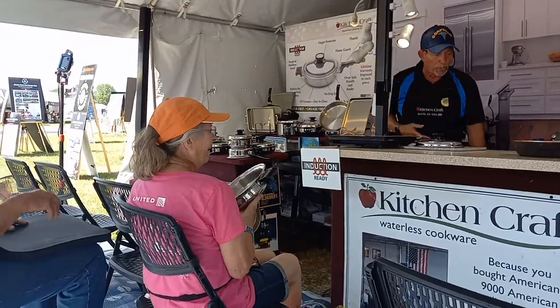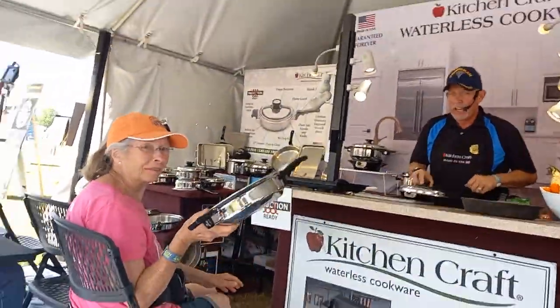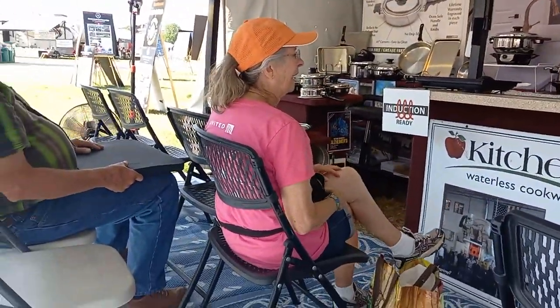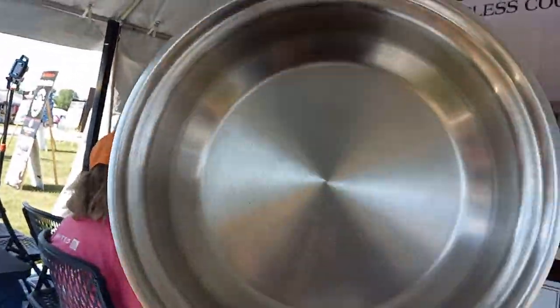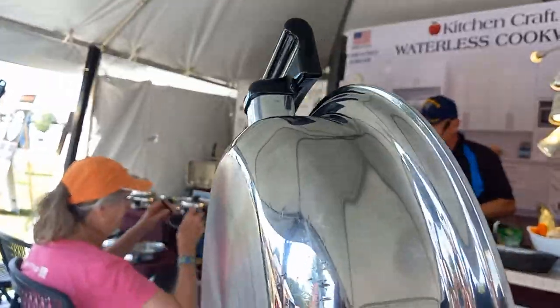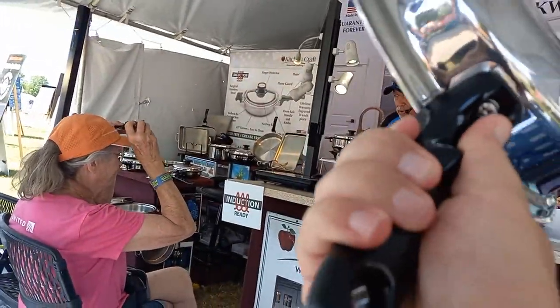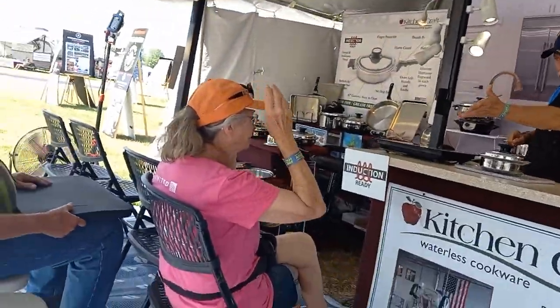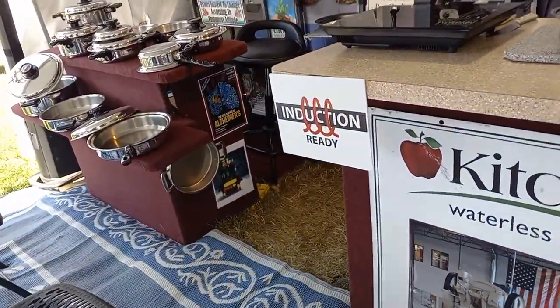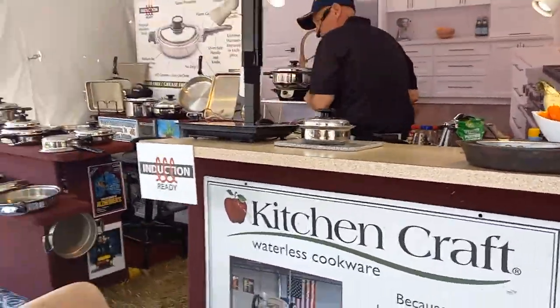44 years I've been doing this and I love my job. I love what I do. I have the only thing in the world people own forever. Now we're going to take a look at the vegetables, and I'm going to give you one of my new cookbooks.